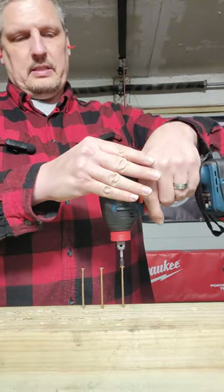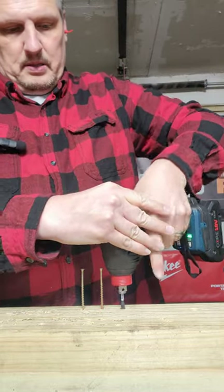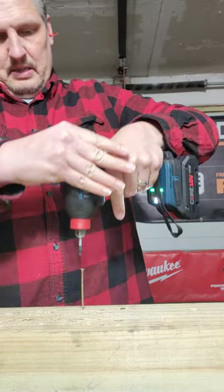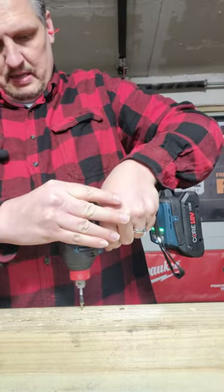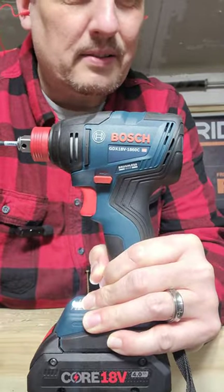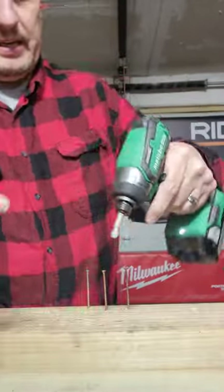This one just so happens to also be an impact wrench, so let's see how it does with some 3-inch fasteners. That was very nice — not bad at all, and it was only $59. Compact Metabo HPT, that was $89, and we're going to test it as kitted.